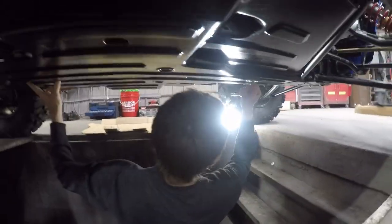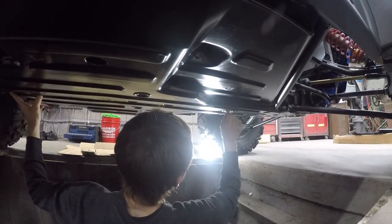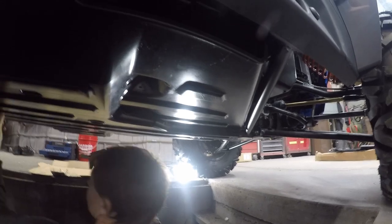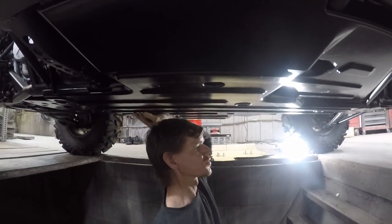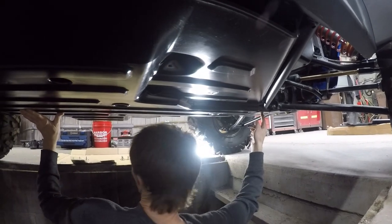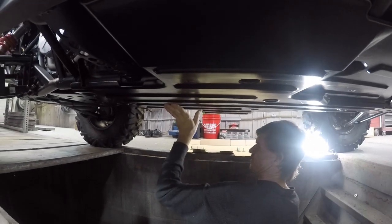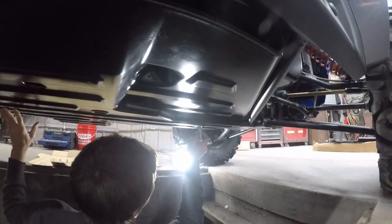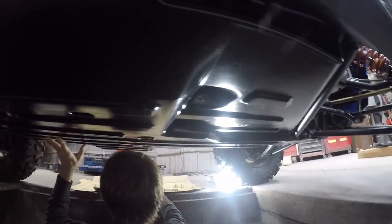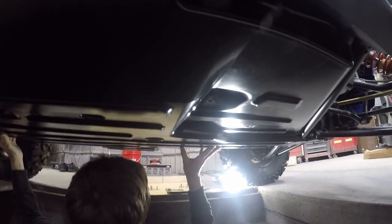We've got Sterling underneath removing the stock skid plates. The stock skid plates are only two parts that come down. We already got the back off, and now we're taking off the middle front area. We'll get this off and then show you what it looks like.